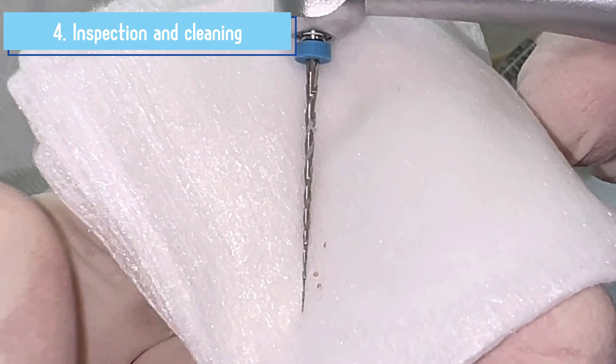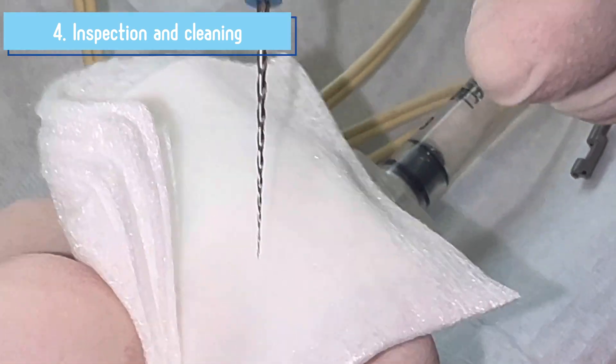After each use it is important to check the files and clean the dentin debris to avoid a cyclic fracture.